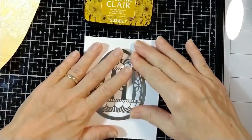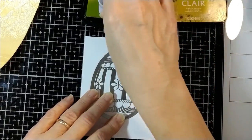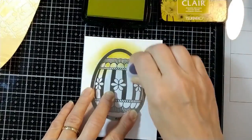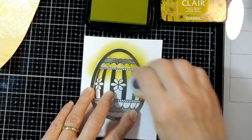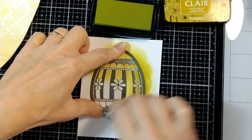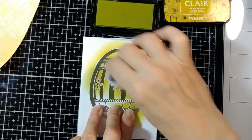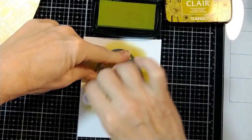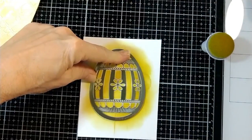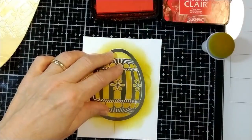And now for our focal point. Put the stencil over our piece that we put through the die-cut machine so it's nicely embossed. Using the yellow. Giving it a really good coat of yellow — notice that I'm really inking this up completely, the entire thing, and right off the edges so we get that beautiful edge. We will be fussy cutting this one again, although it's really not that fuzzy — it's just an egg shape. That's not hard to do.